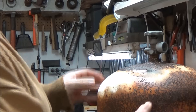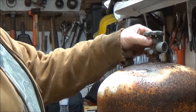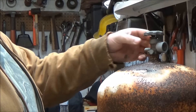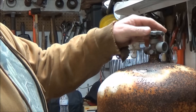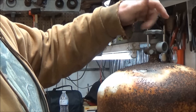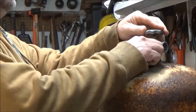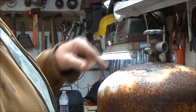Now we have access to our valve up here. It'll make it easier to get something on here — probably a pipe wrench — so I can get this turned out. Now we can actually open the valve. We're done cutting, we're not throwing any sparks. So we could open everything up and try to get this valve out of here.